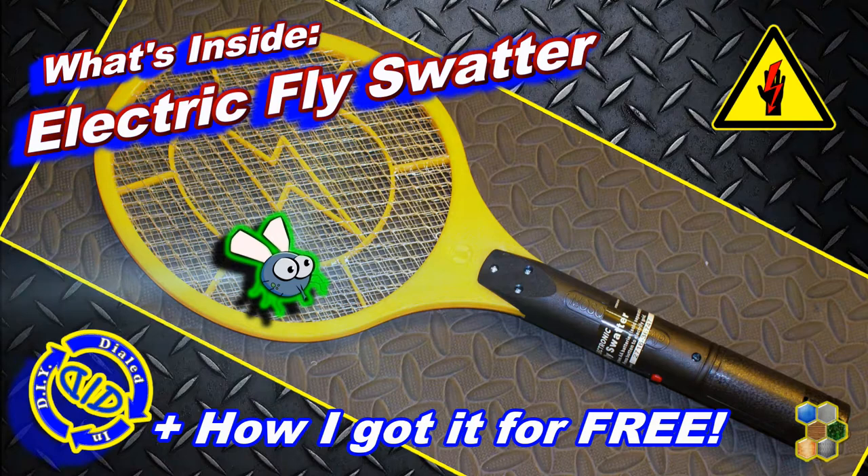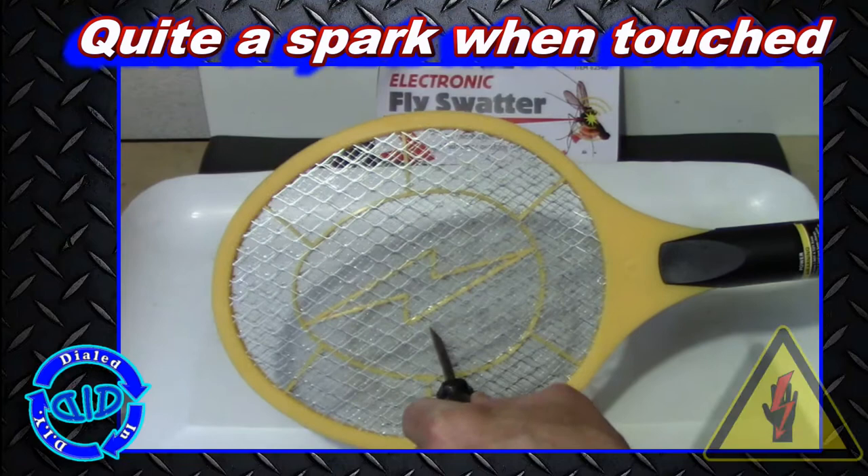Welcome back! Today on Dialed In DIY, I'm going to rip apart an electronic flyswatter, and later in the video I'll tell you how I got it for free.